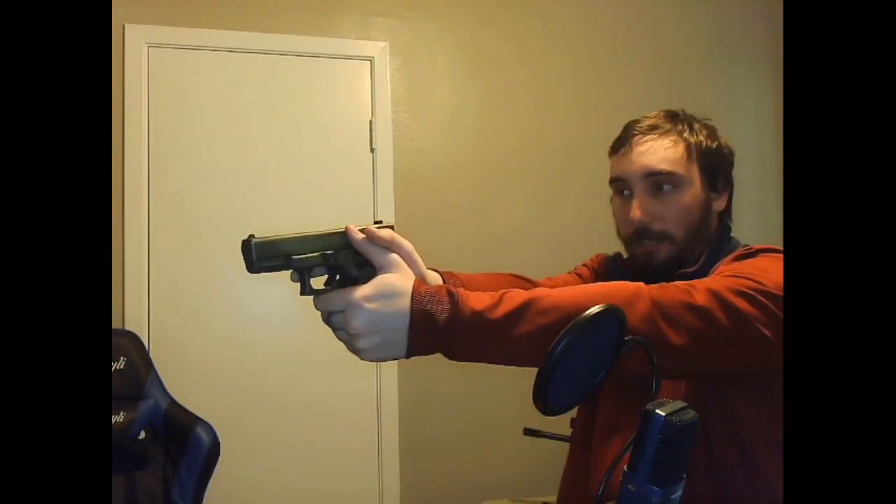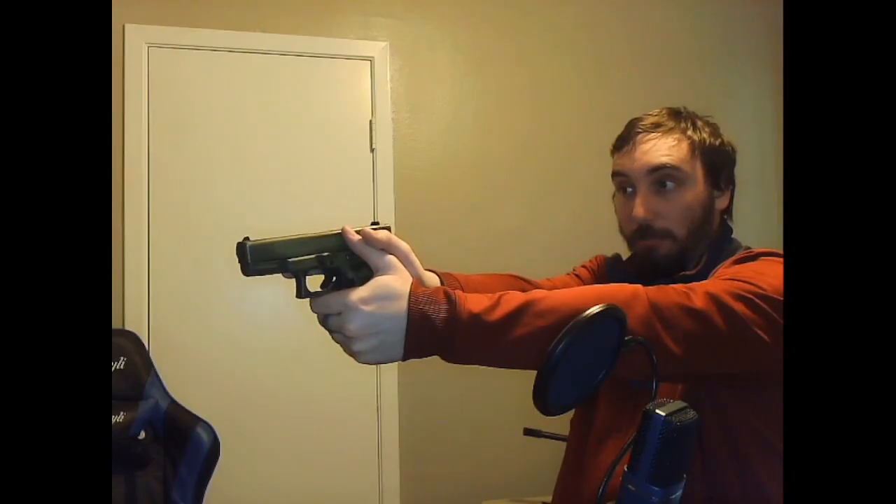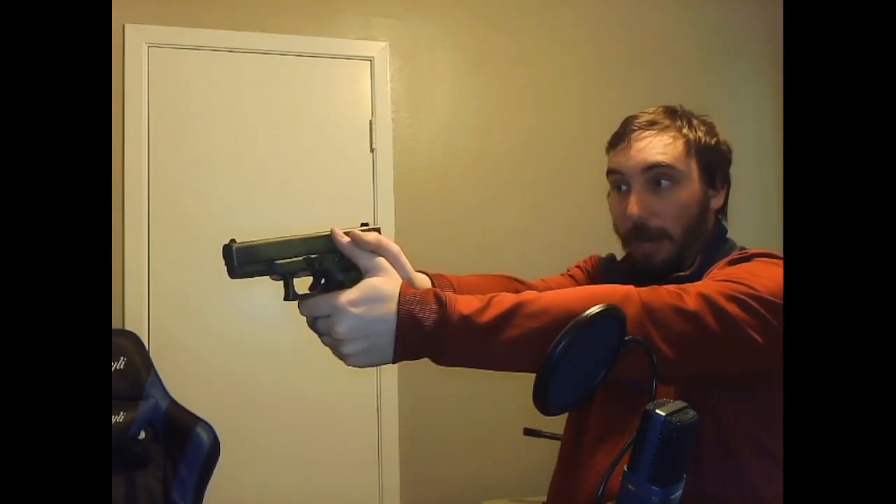Also, you can see the sights are white and the rear sight is blacked out — it's not just the two white dots. I really particularly like this because it gives me a really nice sight picture, especially when I'm focusing on the front sight. I can see really well right where the rear sight outlines it.